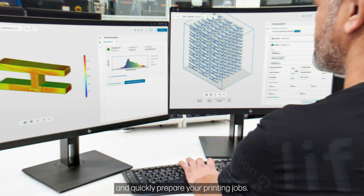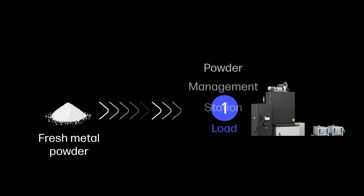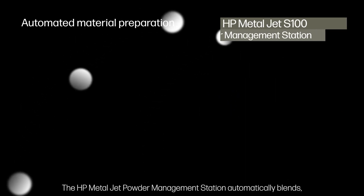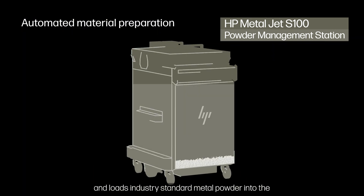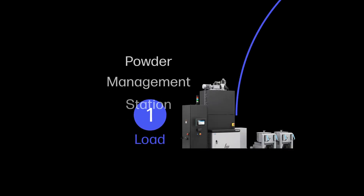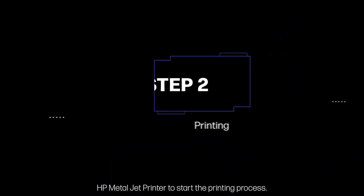The process starts with HP MetalJet software solutions that easily and quickly prepare your printing jobs. The production process begins with metal powder preparation. The HP MetalJet powder management station automatically blends, sieves, and loads industry-standard metal powder into the HP MetalJet build unit according to your print job parameters. The build unit is then inserted into the HP MetalJet printer to start the printing process.